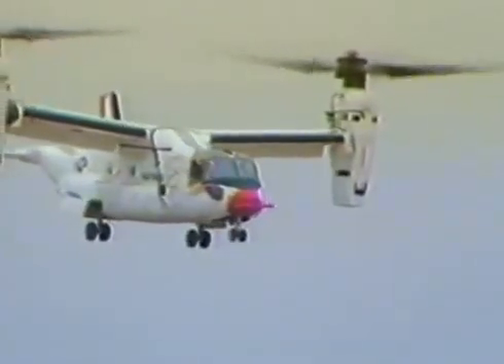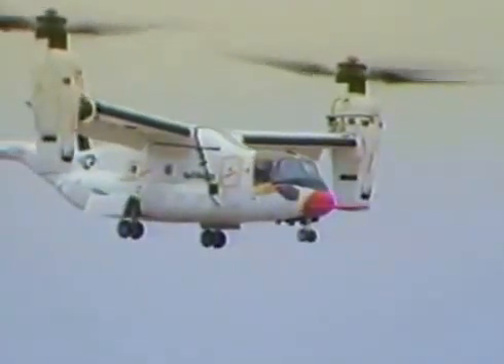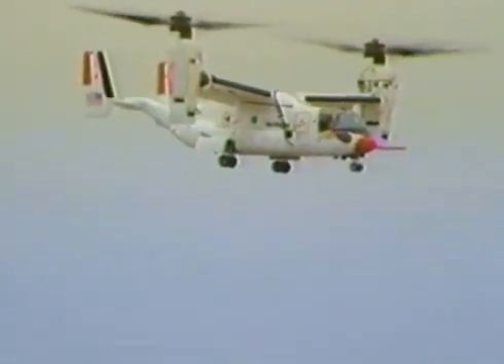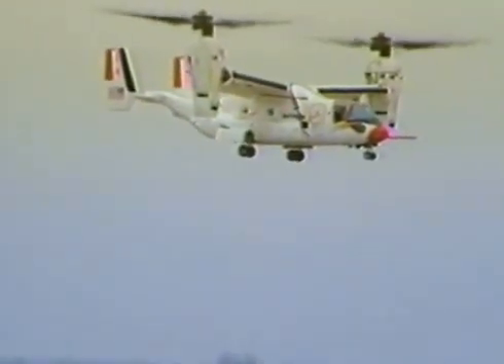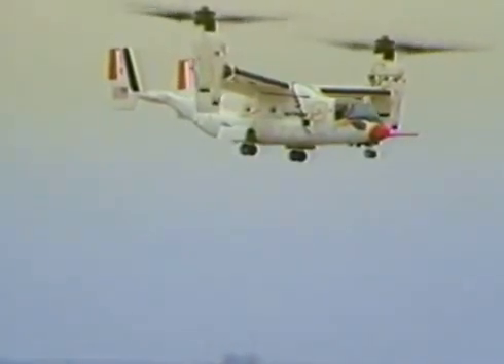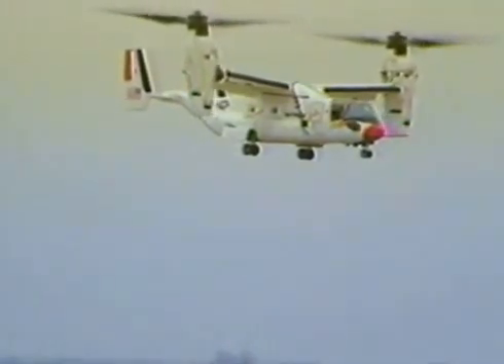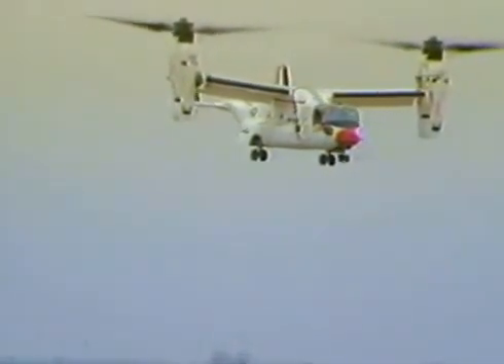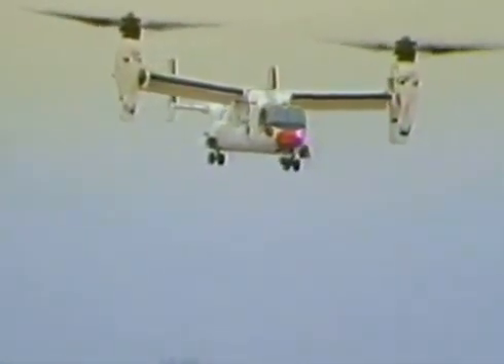Roger. And I stopped the turn. Left turn. Good response to the pedal. Roger. Loads are looking good. That's about to get to the centerline now.